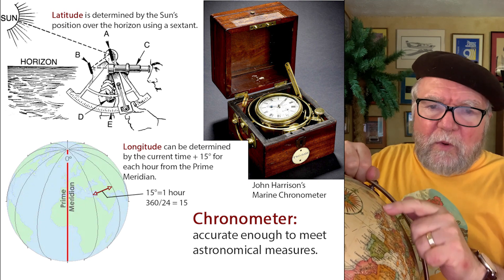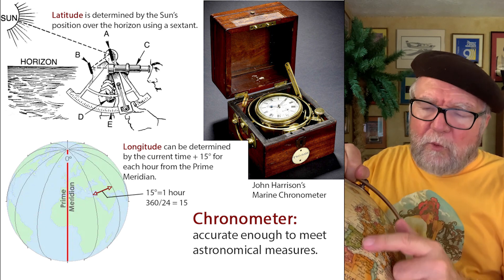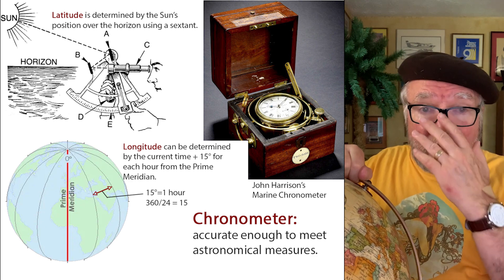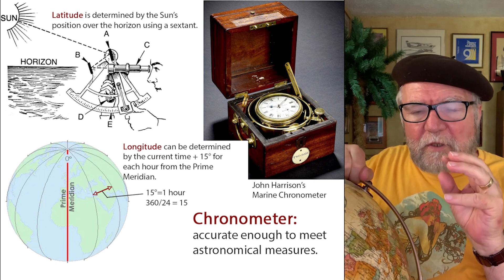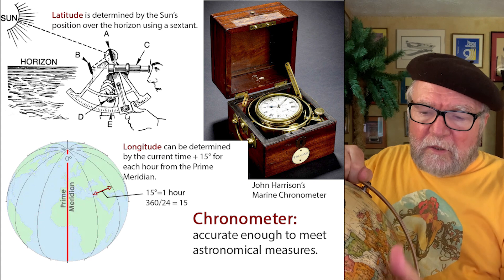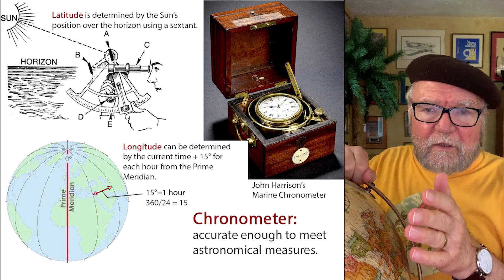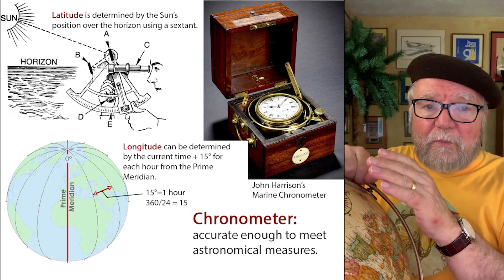North and west, you have something called the prime meridian. And the prime meridian goes through Greenwich, England. They decided: let's figure out our east-west setting, and we'll name one of these longitudinal lines the prime meridian. So we'll make measurements to the east and west of that prime meridian.